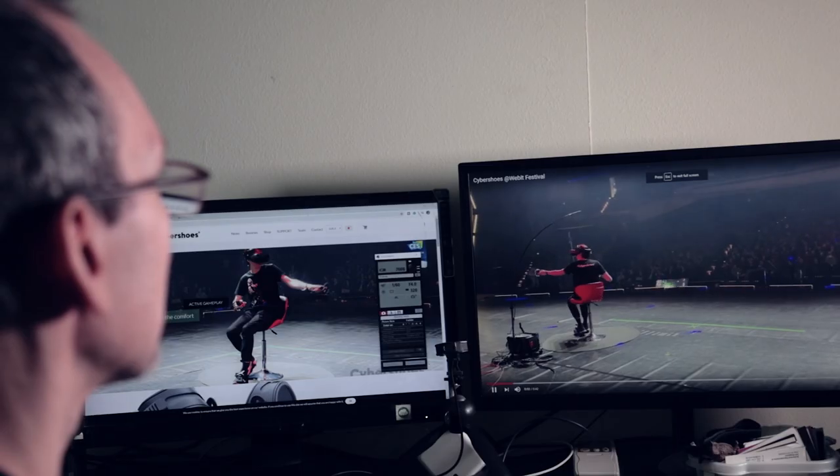So this is where the story begins. A few weeks ago, I was looking for something cool to review and I stumbled on Cybershoes.